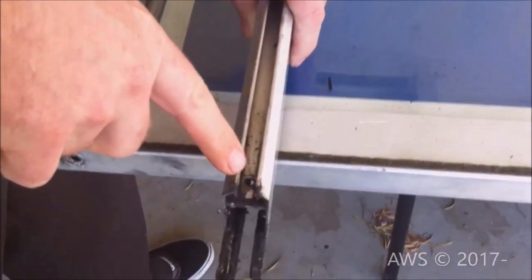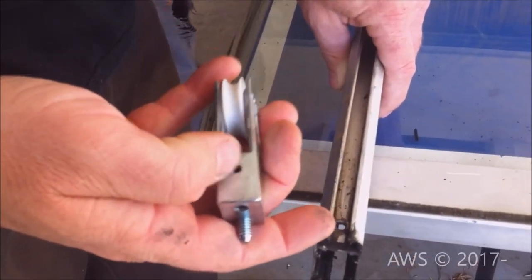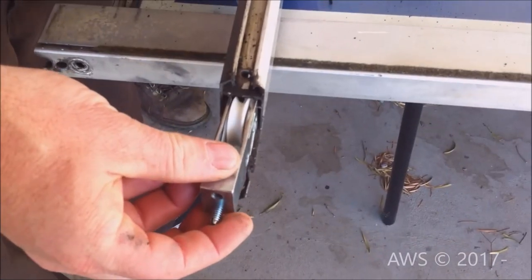As I said before, we already removed our old rollers. The process was pretty straightforward — there was a single screw for each roller cartridge. Once removed, the cartridge slipped out of the end of the extrusion.